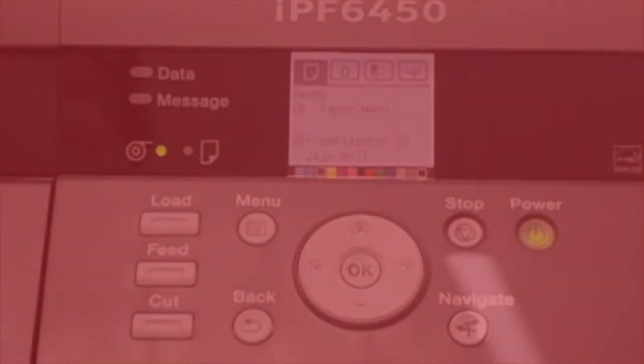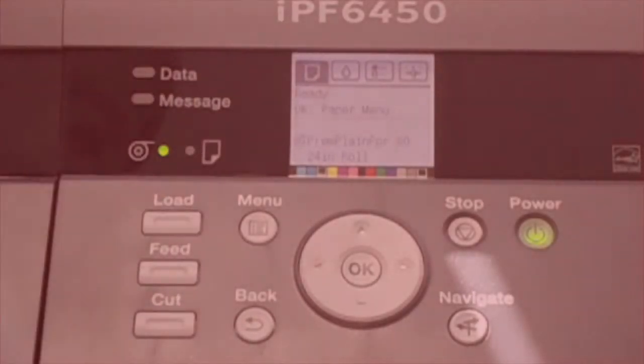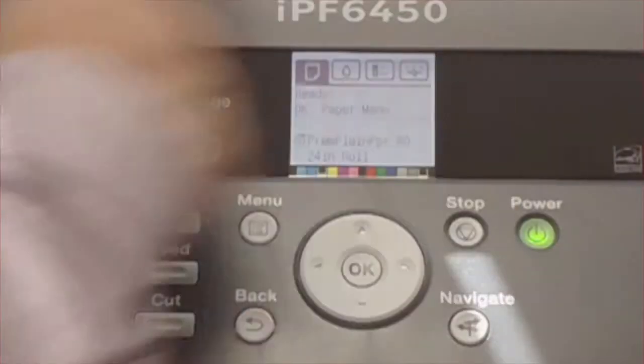Let's chat a little bit more about the standard control panels found on many of our image-program printers. Here we have the IPF6450 series — I'll just give you a quick overview here.